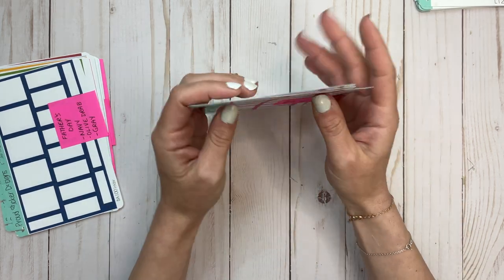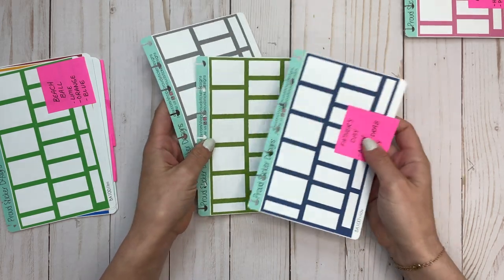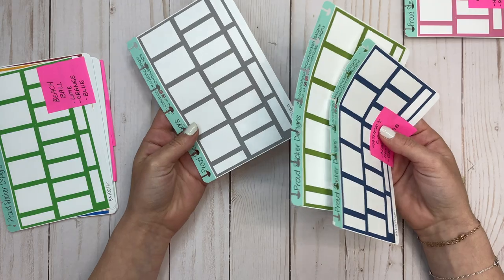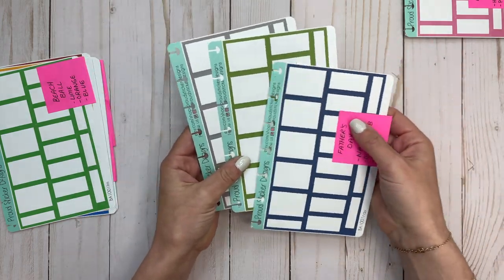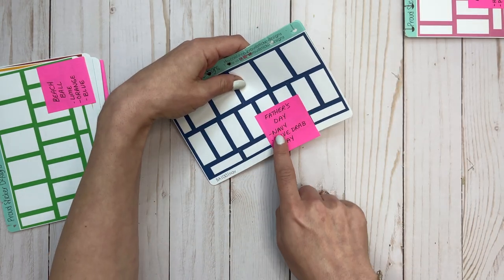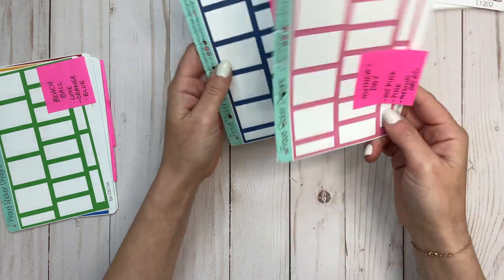So this is the Mother's Day set. Then we have a Father's Day set — and again, these don't need to be used for the holiday, they're just boxes that tend to coordinate with what you may want to use. I don't typically decorate for Father's Day — my dad's not alive, but I'm still going to use these boxes, maybe not together, maybe together. But the gray, the green, and navy — so it's navy, olive drab, and gray. The colors on the Mother's Day set were hot pink, pink, and medium orchid.